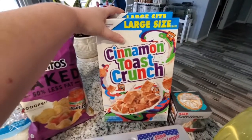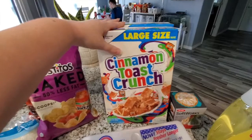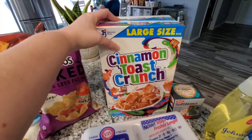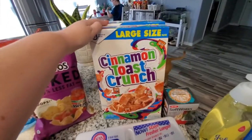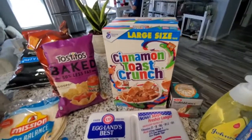I went ahead and got two boxes of the Cinnamon Toast Crunch cereal for Sid — he ran out this week. This is the one he really likes to eat the most, and they had a coupon where you get a dollar off if you buy two, so I went ahead and bought it. We'll buy it again sooner rather than later, so might as well get it while it's cheap.